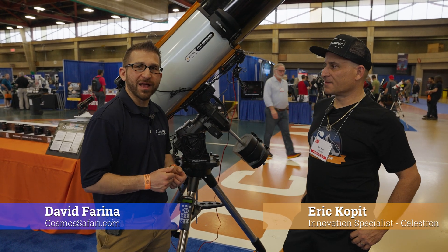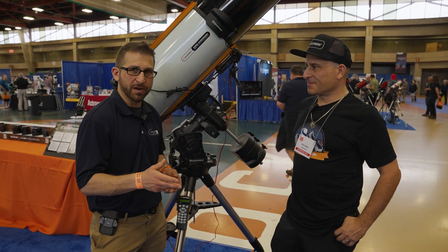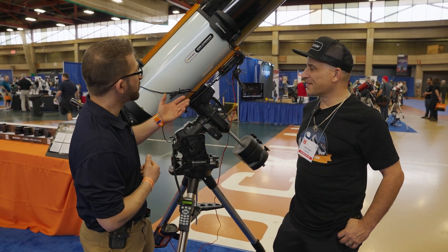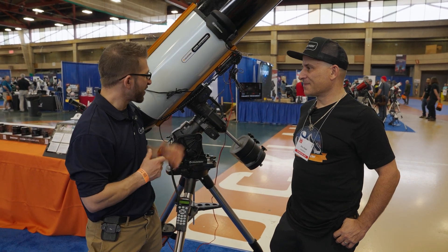I'm here with Eric Kopit from Celestron, and we are going to be talking all about dew prevention. Eric, you have a new dew suite here, all sorts of different things to help us keep the horrible dew off of our equipment. Can you tell us a little bit about it?